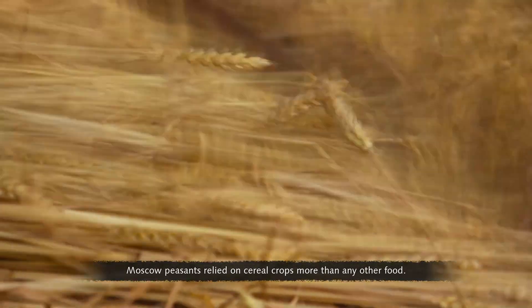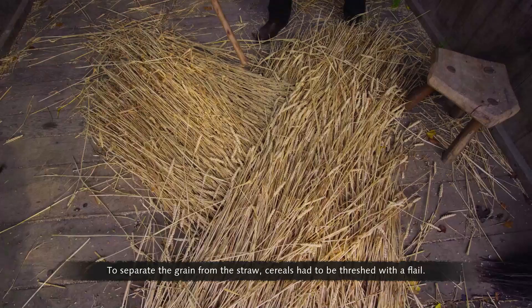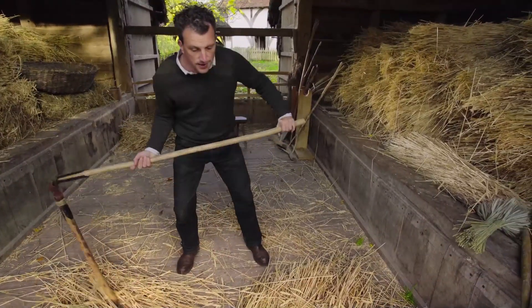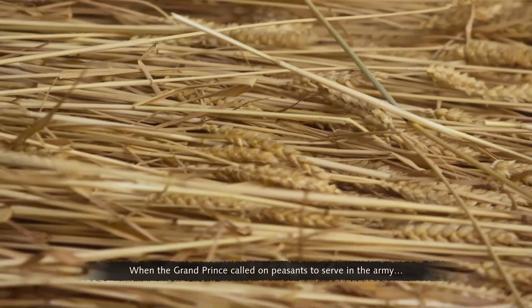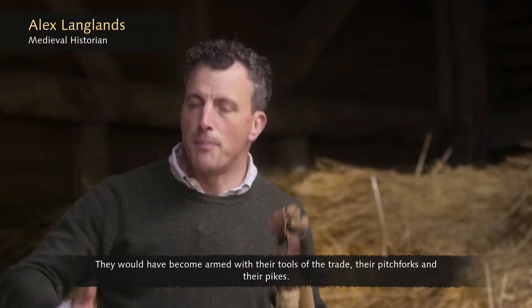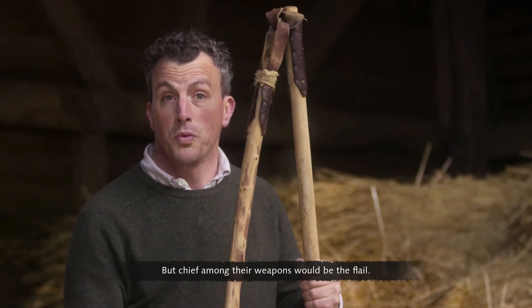Moscow peasants relied on cereal crops more than any other food. To separate the grain from the straw, cereals had to be threshed with a flail. This tool could also be repurposed for battle. When the Grand Prince called upon peasants to serve in the army, they would have become armed with their tools of the trade — their pitchforks and their pikes. But chief amongst their weapons would be the flail.